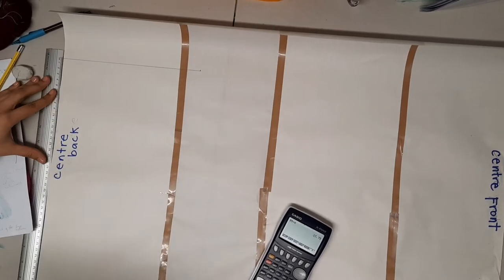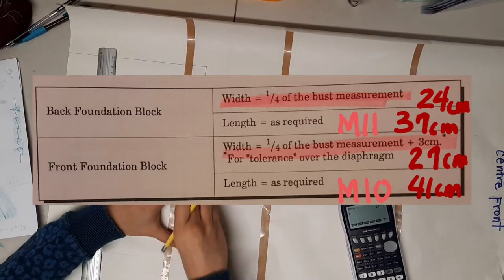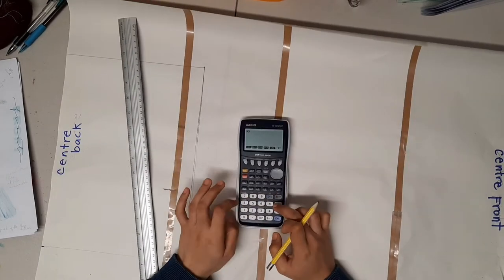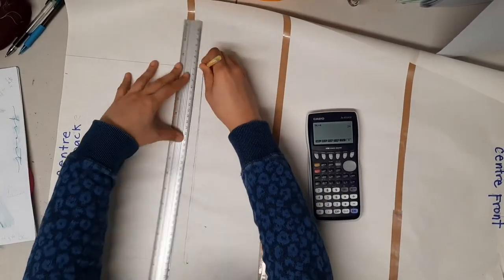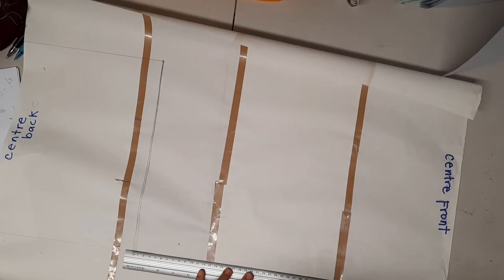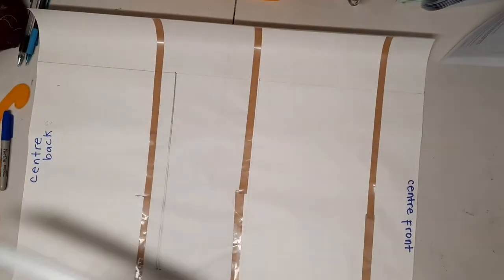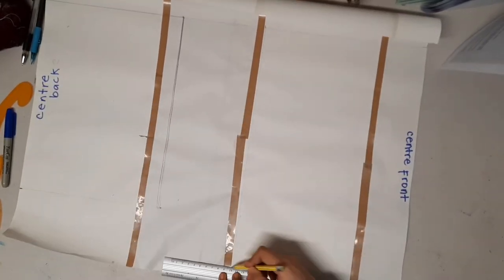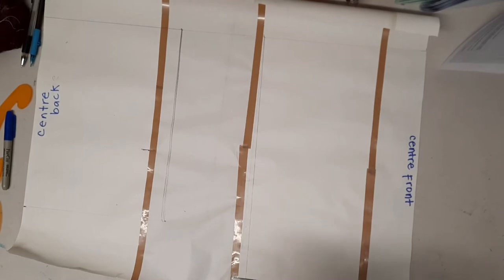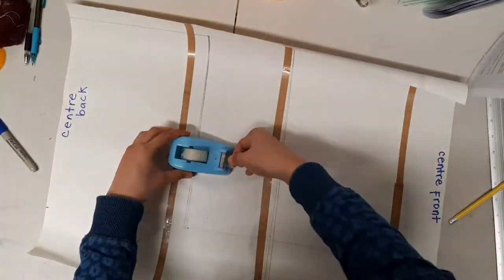Step one is to create two rectangular blocks — one for the back and one for the front. For the back, the width is one-fourth of measurement number one (the bust), and the length is measurement number eleven (neck to waist back). For the front, the width is one-fourth of measurement number one plus three centimeters — this allows tolerance for adjustment over the diaphragm when you breathe or eat. The length uses measurement number ten (neck to waist front). Make sure the top of the back and front foundation blocks are aligned.